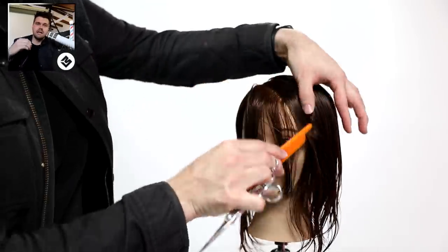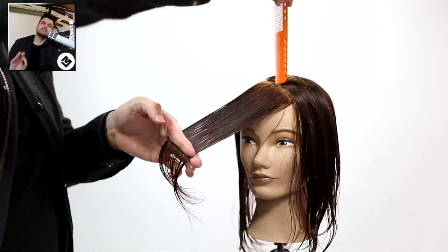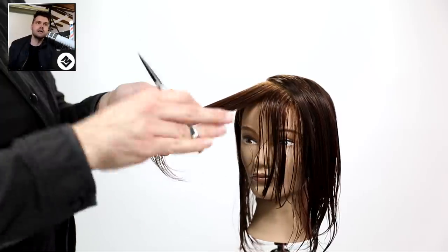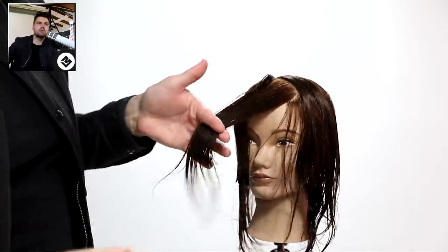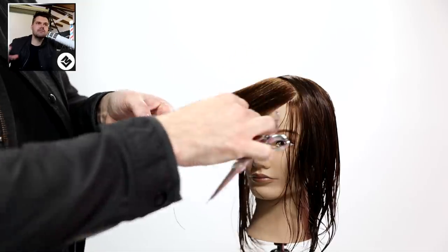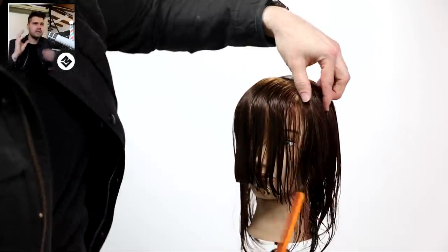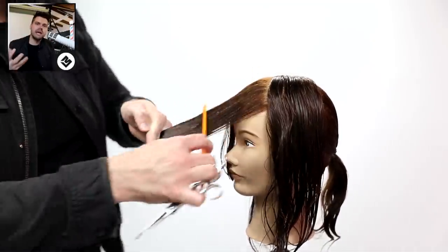We actually did this in a video a few videos ago - we went through and did the perfect face frame. This is perfect for fine hair. I'm not only creating a face frame but I'm creating layering throughout the whole cut. Because I'm over-directing the hair from further and further back, I bring that over and I'm actually pushing that weight to the back of the head, keeping it nice and heavy right around where it would normally be weaker. With fine hair, it gets weaker right around the temple area because they only have so much hair there - in the back it's a little bit heavier.